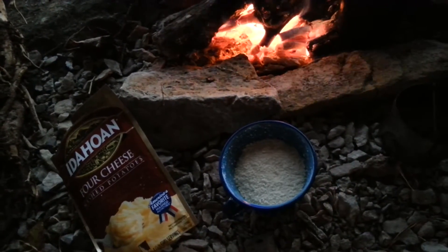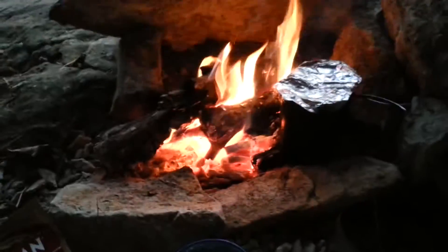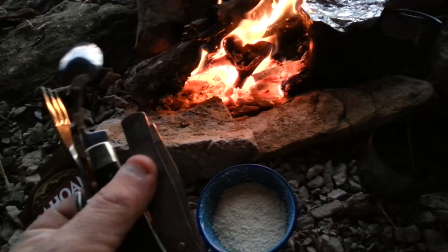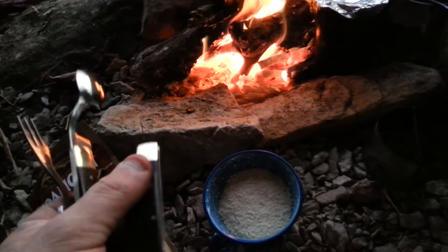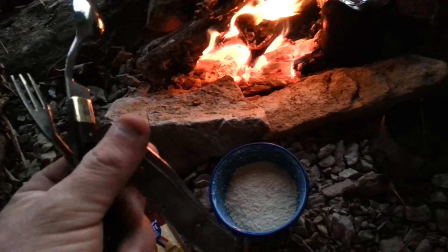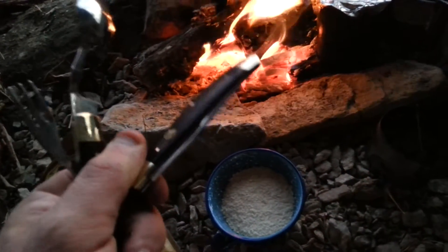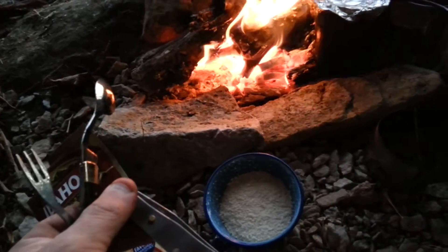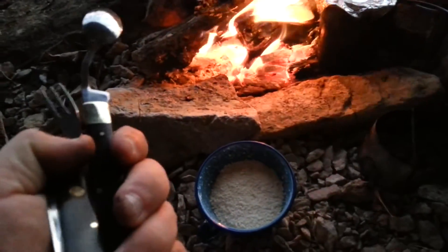I'm just going to be stirring this up when the water gets hot. I was looking at Rough Rider — Rough Rider is a good brand too, I've got a knife by them. Solid. I can't say it's comparable to a Case, but to the untrained eye, they are. I'm going to be using this quite a bit, I think.